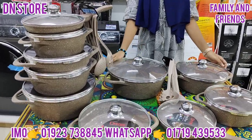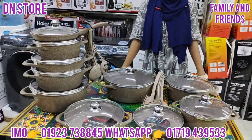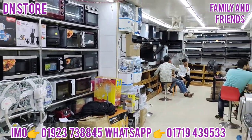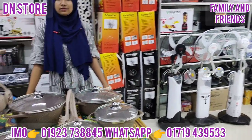Assalamualaikum, welcome to our D&N store. The D&N store is very popular, so we have a very popular website. So we can see how many of you can see the D&N store.